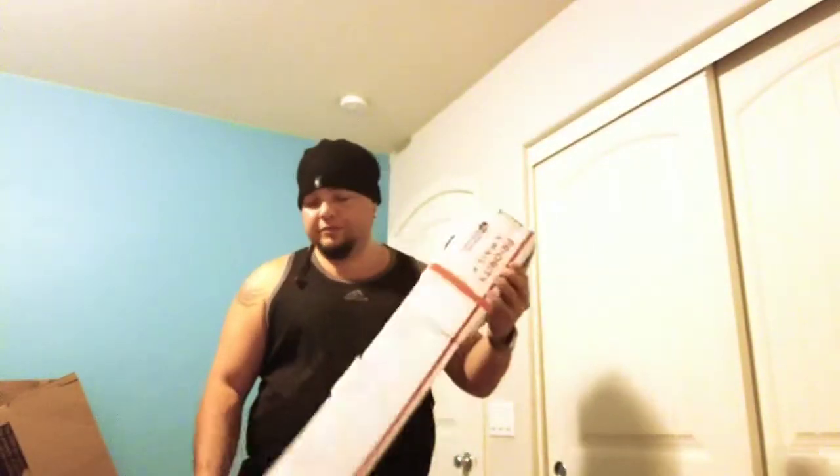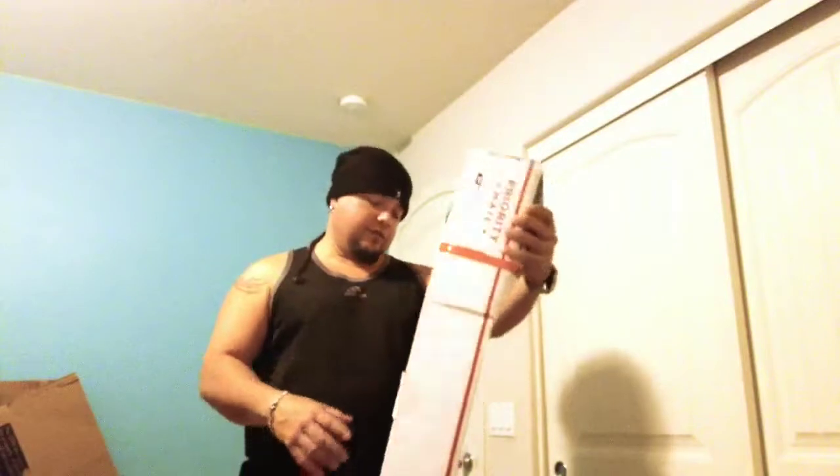I just wanted to do this unboxing video. This is a hook I got from Mark Whitaker. I ordered it online from Spartan Exotics.